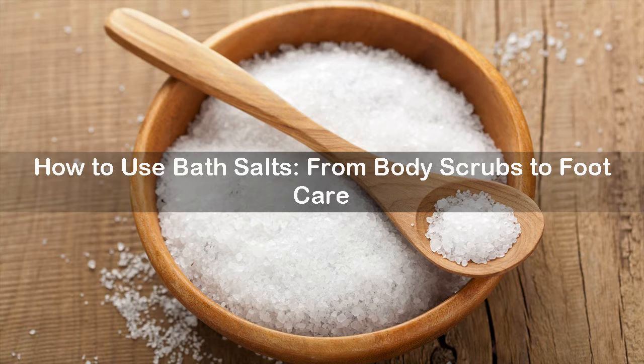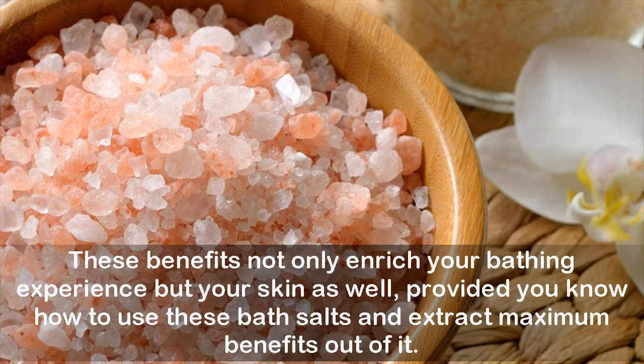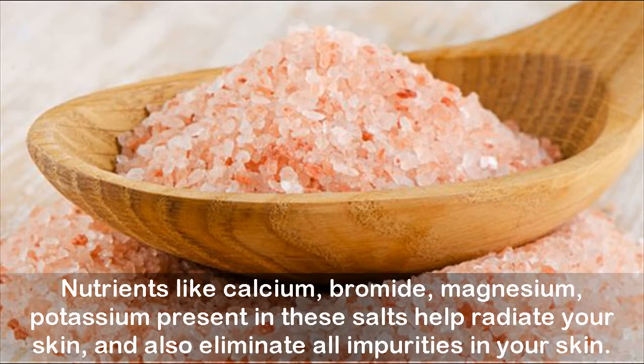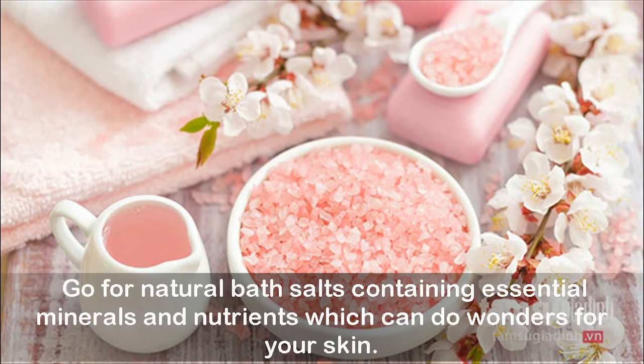How to use bath salts — from body scrubs to foot care. Bath salts aren't just another indulgent addition to your bathroom; they come with a host of benefits that enrich your bathing experience and your skin as well. These salts can also bring several health-related benefits like treating muscle soreness, itchiness, and insomnia. Nutrients like calcium, bromide, magnesium, and potassium present in these salts help radiate your skin and eliminate impurities. If you have sensitive skin, stay away from processed bath salts that may cause allergic reactions — go for natural bath salts containing essential minerals and nutrients.